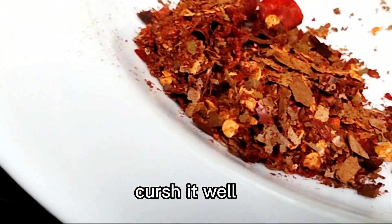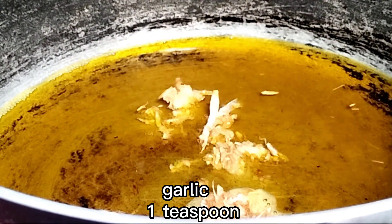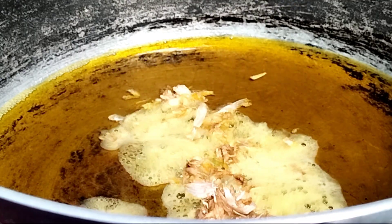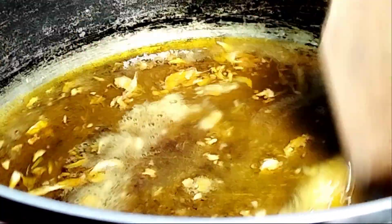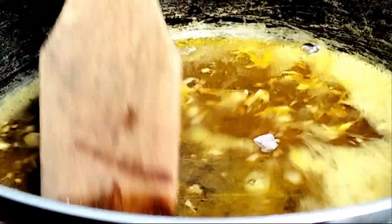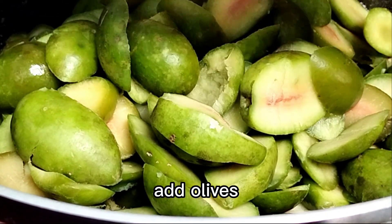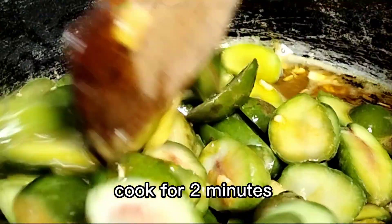Crush it well. Garlic, 1 teaspoon. Cook for 1 minute. Add olives. Cook for 2 minutes.